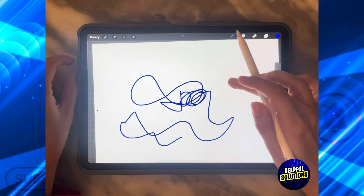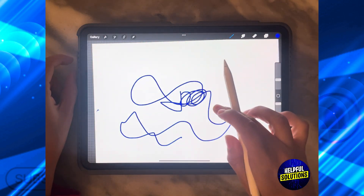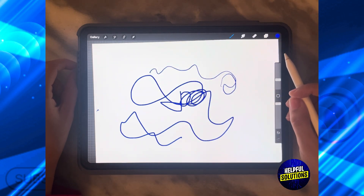As you can see, whatever I do now with my finger is not going to appear on the screen. But if I use my Apple Pencil it will work. And that's how you can turn off drawing with finger in Procreate.